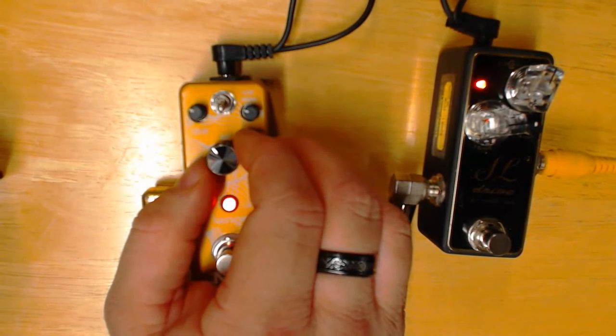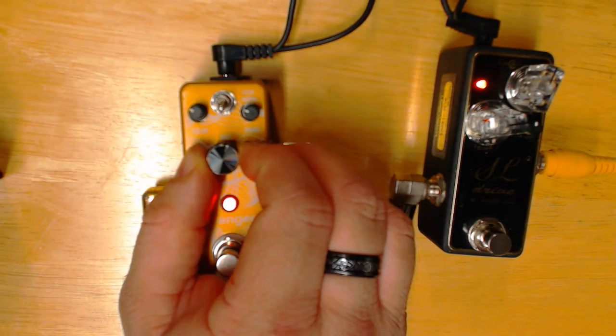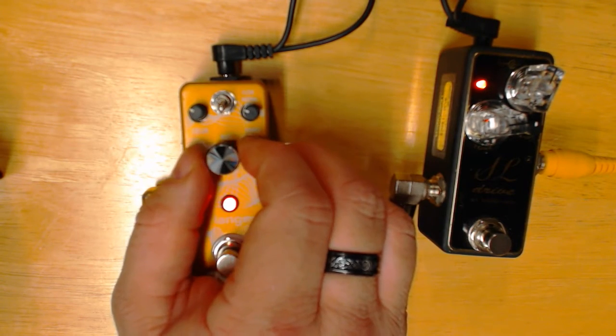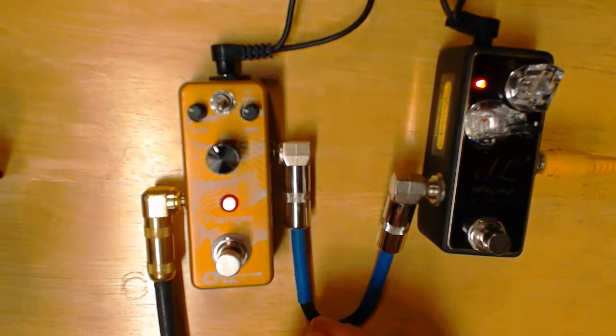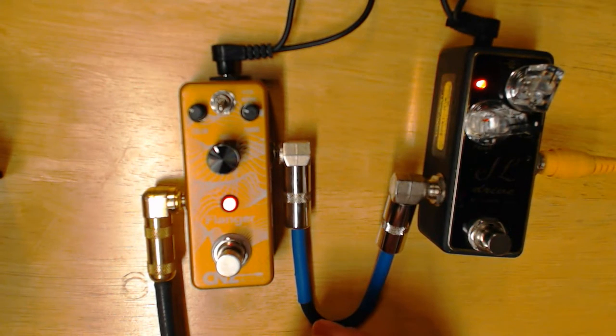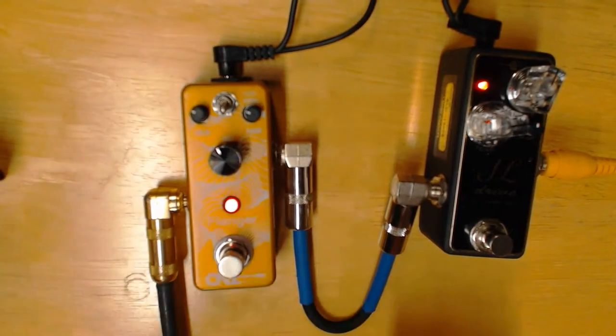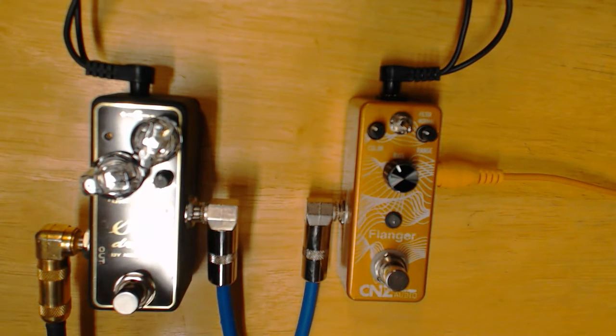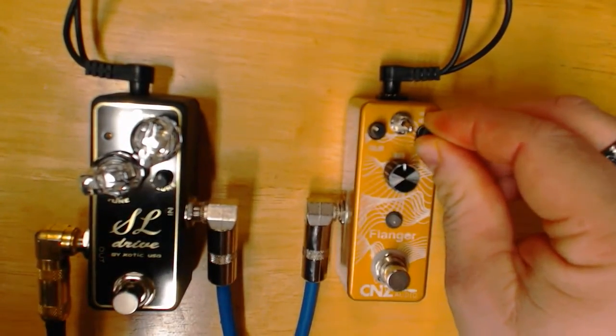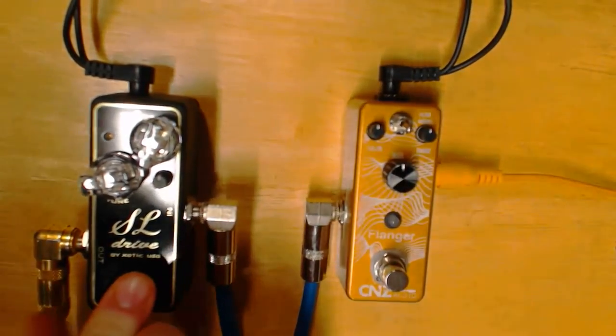Switch it over to the neck pickup here. I dig that — that's cool — but let's switch it and put the distortion after the flanger and see what kind of sound we get. This time we've got it flipped around with the flanger going into the overdrive. Keith's going to turn them both on and mess around with it. You all heard it just a minute ago, so let's see what it sounds like now with the distortion.